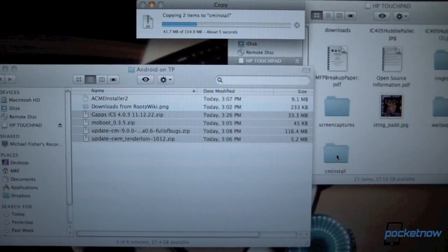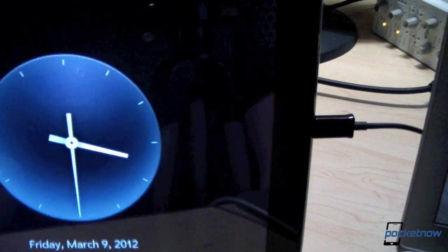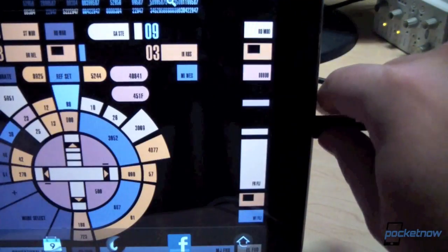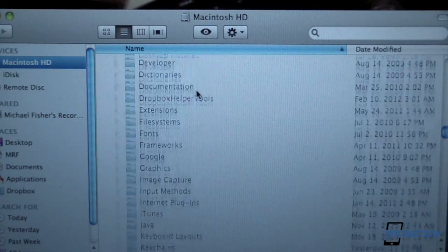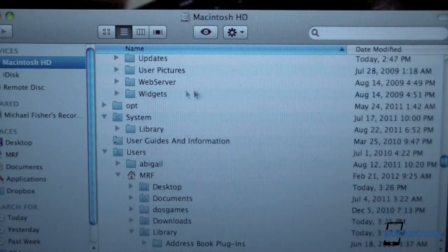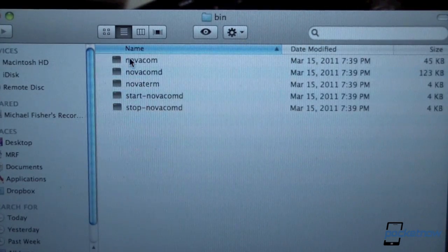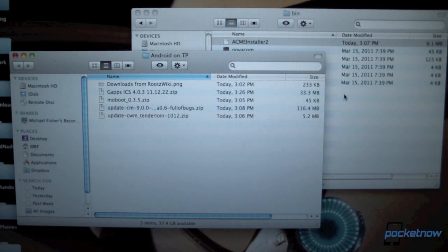Next, we're going to eject the Touchpad from our computer. However, we want to make sure that we're not unplugging the Touchpad just yet — we need to leave it plugged in. Back on the computer, we're going to scroll through our file system and find a folder called OPT. Then under OPT, we're going to find Nova, then we're going to find BIN. We find a bunch of files in the BIN folder — that's good news. Next thing we're going to do is drag the ACME Installer 2 file to that folder.